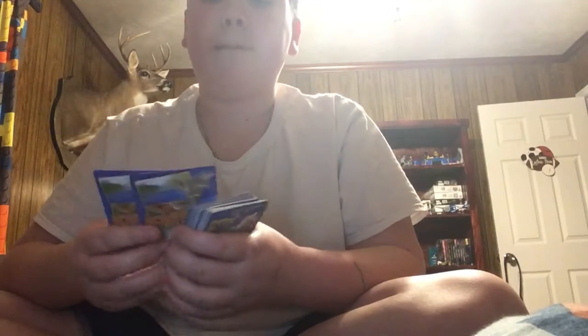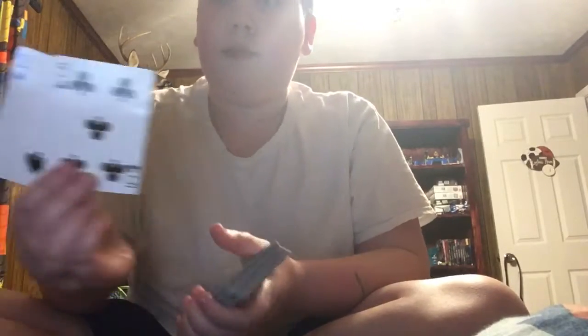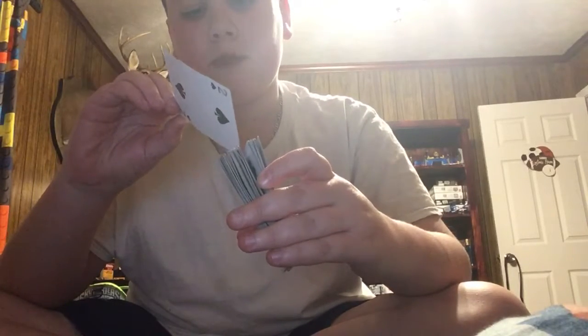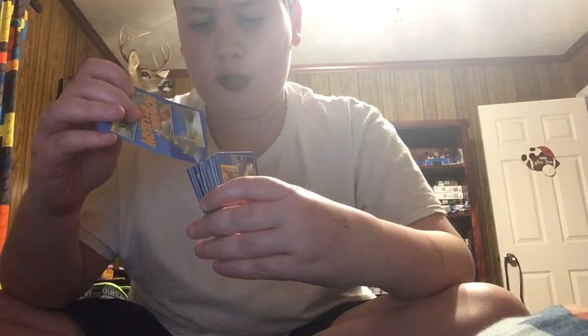The card trick is that you can use any numbers. Let's just say I got a black 2 and a black 5. What I'm going to do is I'm going to put them in here. Now, it's all about estimation — this is 26 cards away for the 2, and the 5 is 18 cards away.